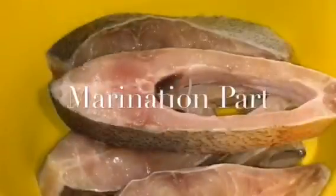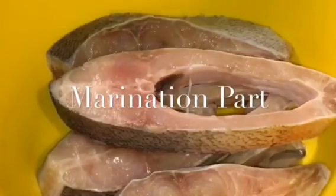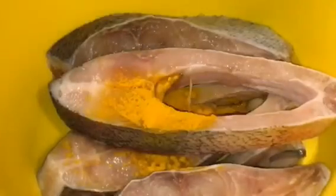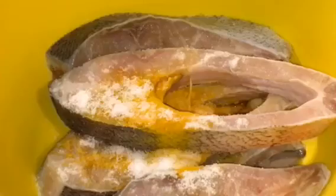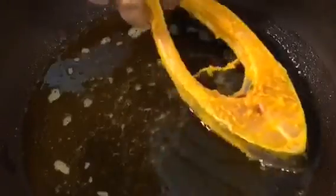Here I have the fish. Now add around one teaspoon of haldi powder or turmeric powder, and a little bit of salt or namak. Now marinate the fish. Our oil is nicely heated up, so put the marinated fish in.